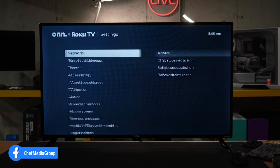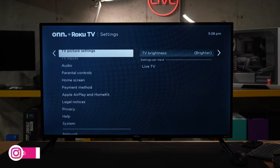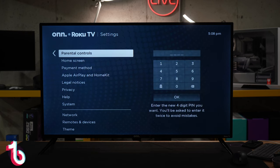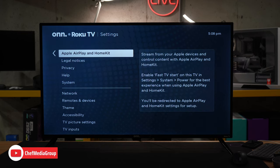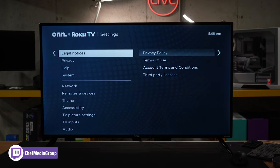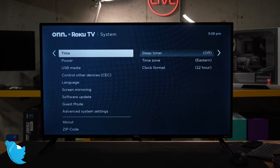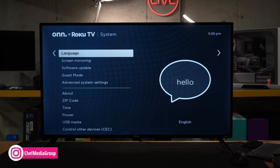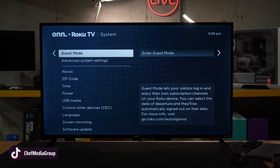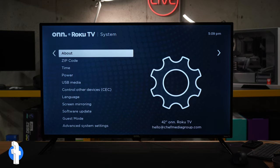Let's go through the device settings. Network, remotes and devices, theme, accessibility, TV picture settings, TV inputs, audio, parental controls, home screen, payment methods. Here are your Apple AirPlay and HomeKit settings — very easy to set up. Legal notices, privacy, help, and system. Within system we have some additional settings to pay attention to: USB media, control other devices with CEC, language settings, screen mirroring, software update, and guest mode — maybe you're buying this for an Airbnb. And then we have advanced system settings where we can do a factory reset.